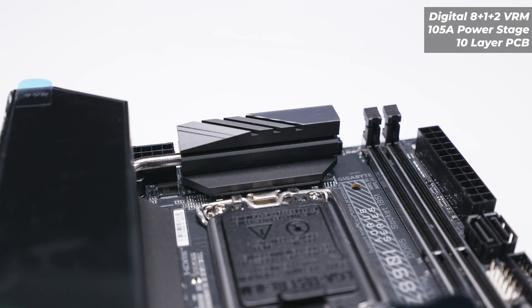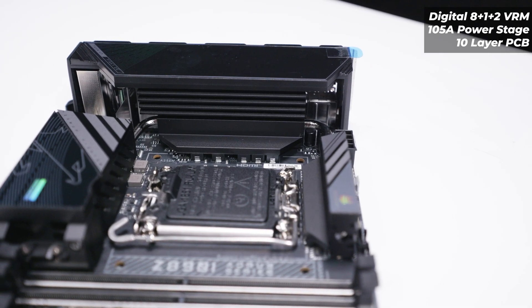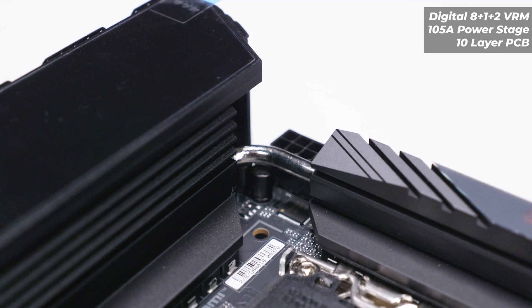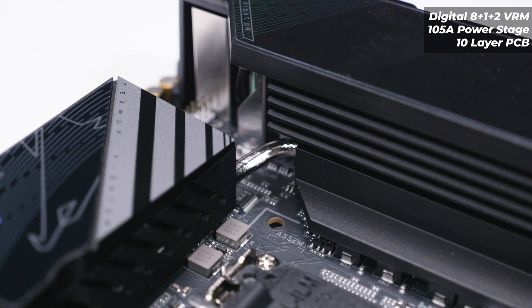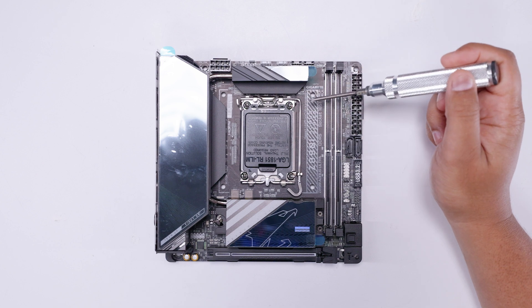In terms of the VRM layout, this features a digital 8+1+2 phase VRM with 105-amp power stages on a 10-layer PCB. Essentially the whole top IO cover is a heat sink, there's a heat sink at the top of the board, and heat pipes connect all three heat sinks together — including the M.2 heat sink and the chipset heat sink.